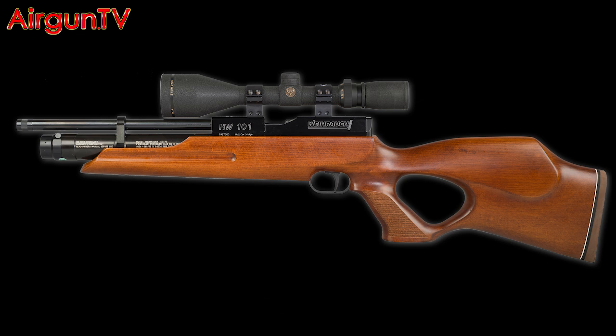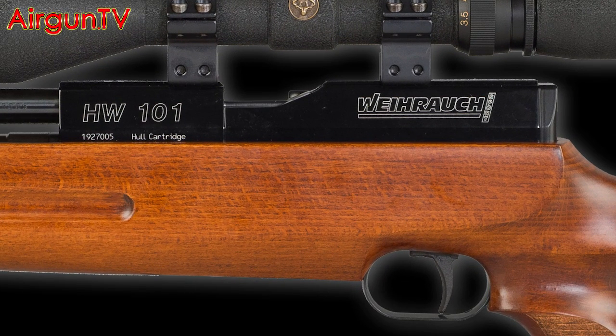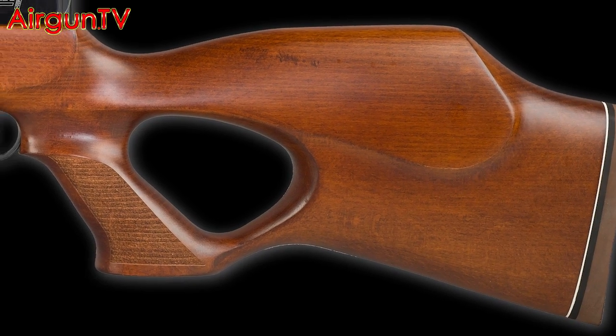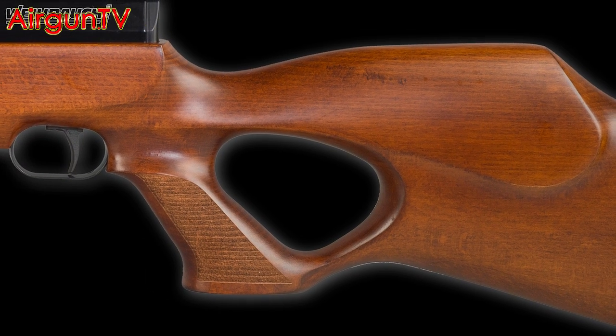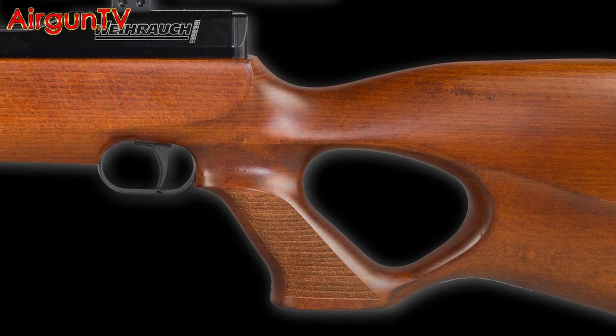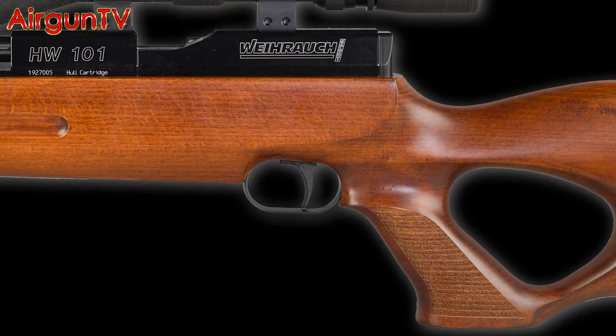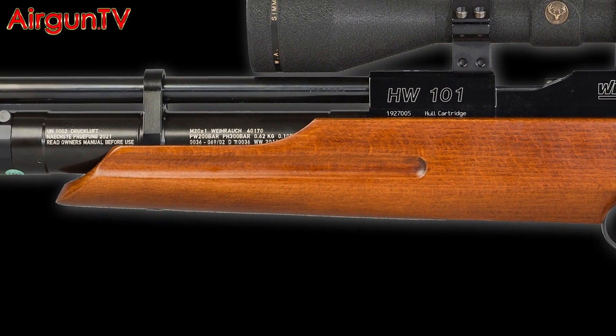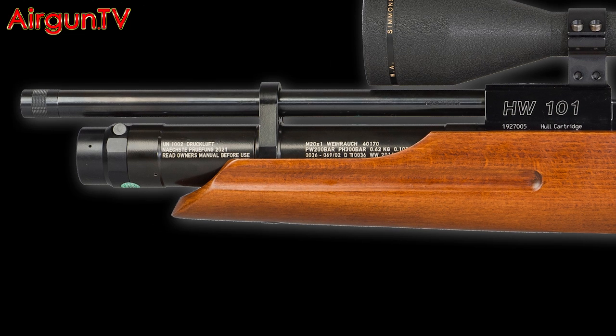Specifically showing you that new breech arrangement. At the moment the 101 is only available as a KT or carbine thumbhole model, with the same design as its 14-shot forebear — an ambidextrous thumbhole butt, slant grip with stippling, a delightful two-stage adjustable trigger, and a squat forend with a finger groove. Its carbine barrel measures just 310 millimeters but it is threaded so you can fit a silencer.